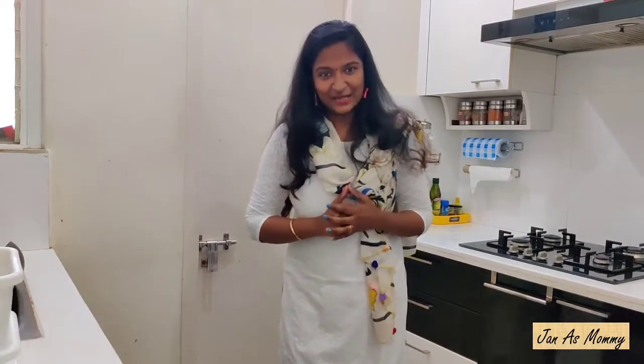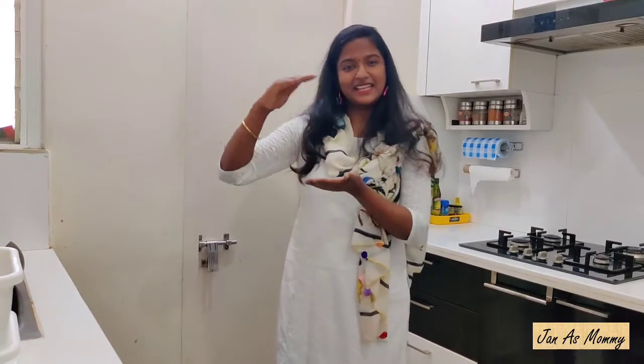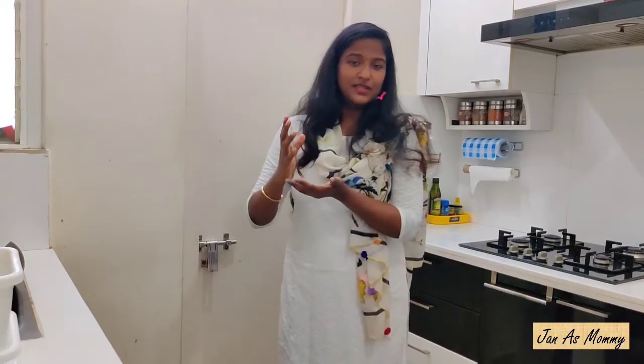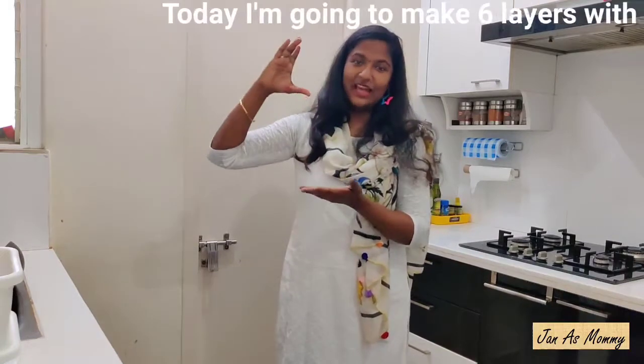I have come up with a fresh cream rainbow cake. I'm going to make a layered rainbow cake. The layers are colorful cakes, and the colors are a minimum of 4 or 5. Then the cake is ready.